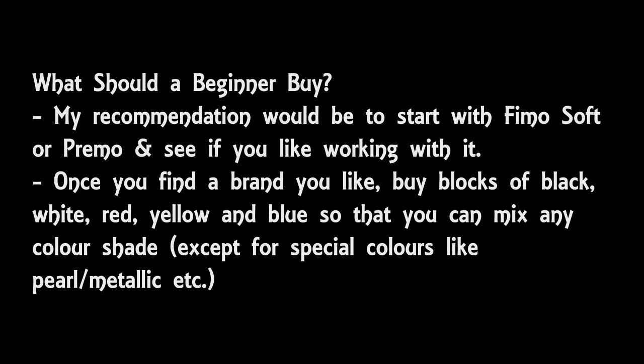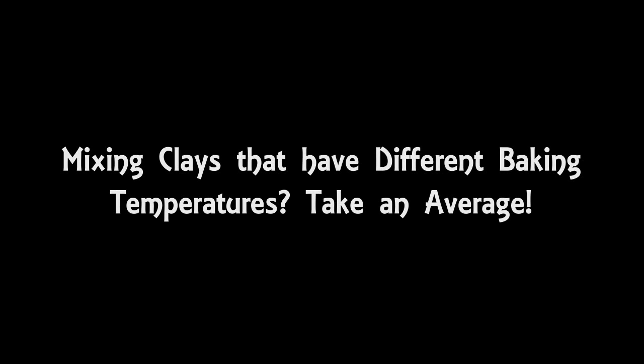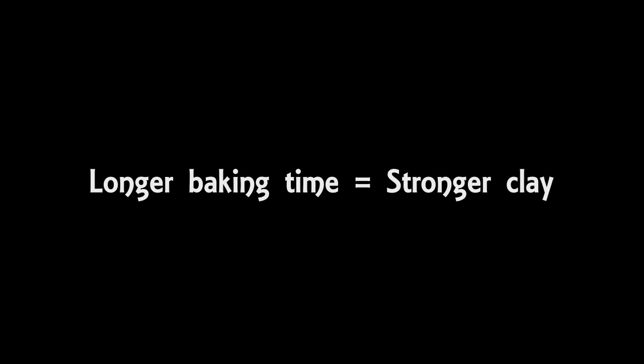If the brands you're mixing have different baking temperatures, then take an average of those temperatures. For instance, if you mix two clays with baking temperatures of 130 degrees centigrade and 110 degrees centigrade, then maybe bake at 120 degrees centigrade. For baking time, I would err on the side of caution and go for the longer time. The longer a clay bakes for, the stronger it is — so if in doubt, bake for more time rather than less.